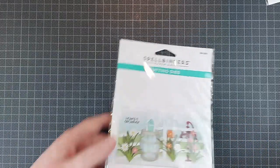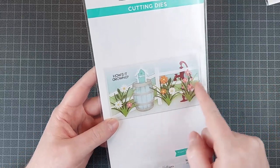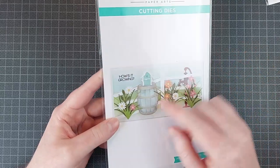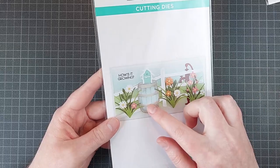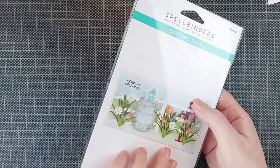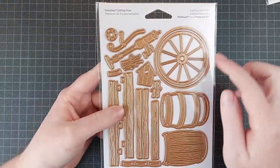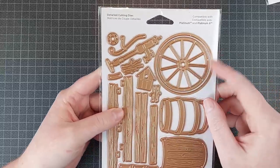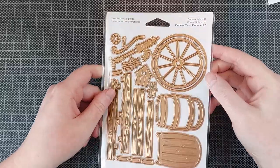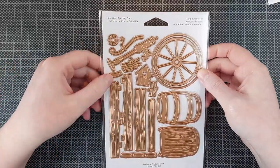Then you also have that second main set, which creates this white fence. You have the tun or the vat — I don't really know what to call it — a water pump, a birdhouse, and a couple of different things in there. You also have that wheel itself, which I saw someone make a wreath around, which was so beautiful. I think that would be really cool as well, but I didn't want to do the same thing as someone else.